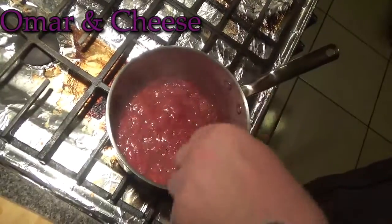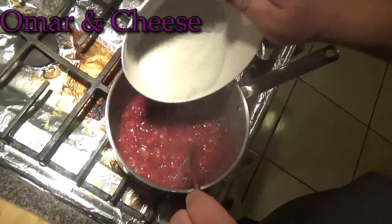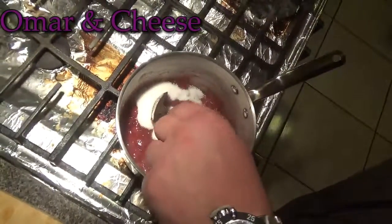Don't forget to add in your sugar, and then you let it cool after stirring.